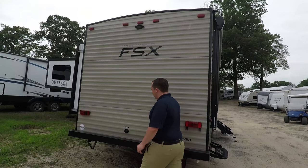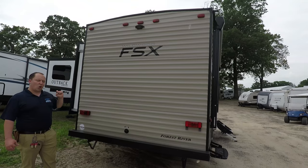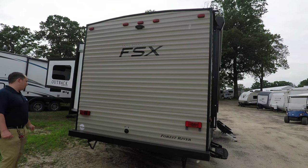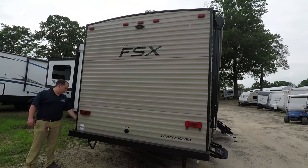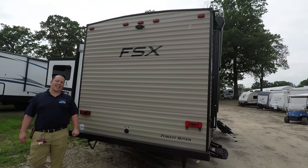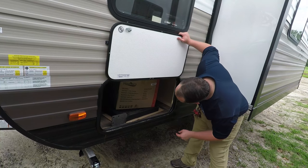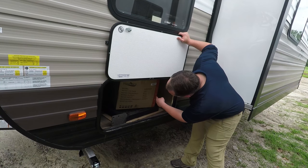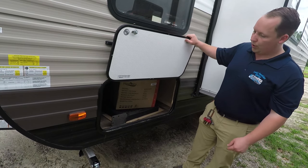Coming around the back, here is where you hook up your city water, and it is already prepped for a backup camera. Right here is where you have your power — 30-amp service — and that's where you can hook up the cable and satellite. Finishing up the outside, you don't have pass-through storage, but it is very deep; it goes all the way down, and this is a ton of storage for a little travel trailer.